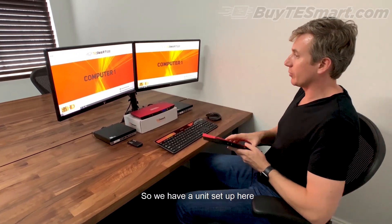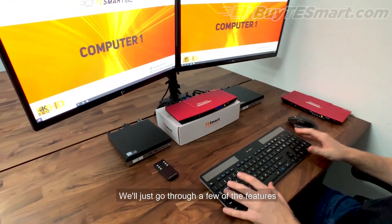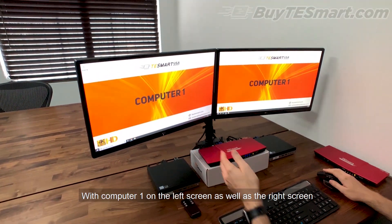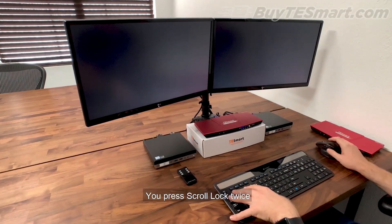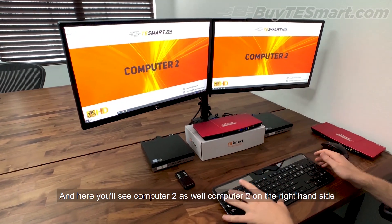We have a unit set up here and we'll just go through a few of the features. Currently we have this set up as a dual monitor with computer number one on the left screen as well as the right screen. If you want to switch to computer number two, you press scroll lock twice, and here you'll see computer number two on the left as well as computer number two on the right-hand side.